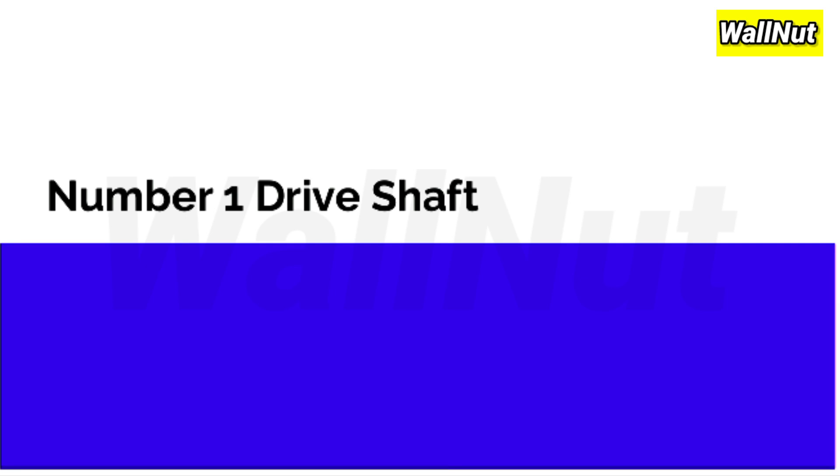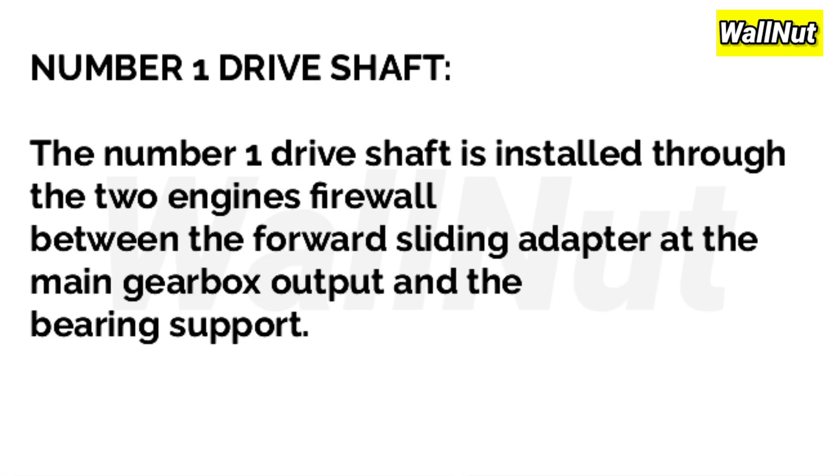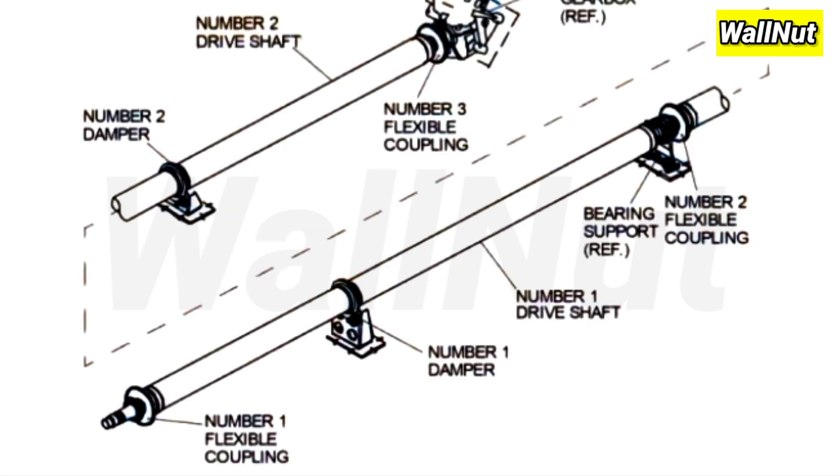First, the No.1 driveshaft. The No.1 driveshaft is installed through the two engine firewalls, between the forward sliding adapter at the main gearbox output and the bearing spools. Its components include the No.1 flexible coupling, the damper, the driveshaft, the bearing spools, and the flexible coupling of the No.2 driveshaft.